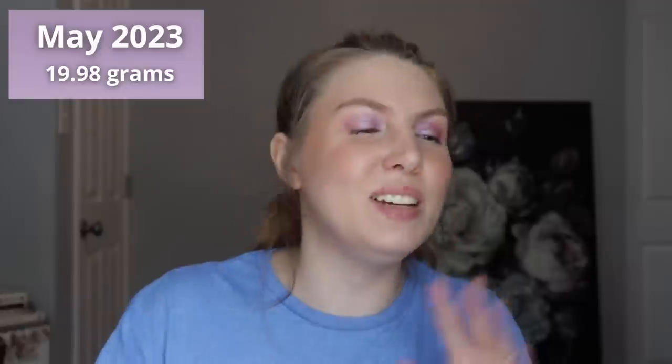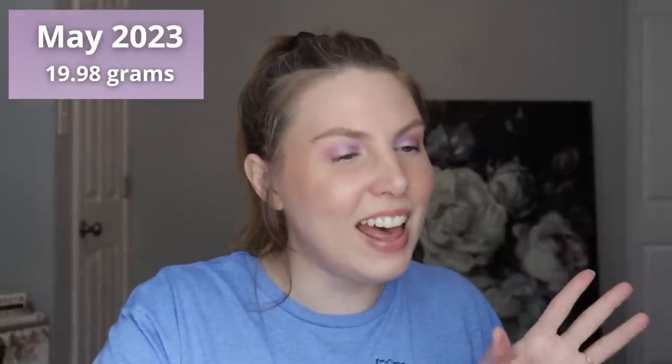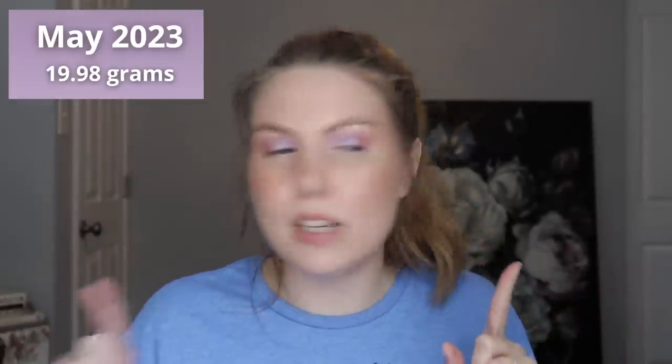In the last month I went through 19.98 grams total, which is very exciting. I don't think I'll be done with either of the eyeshadows, but that's all the progress I had to share this time around. Stay tuned for my next update which will be a month from now. Thank you so much for spending some time with me — I hope you have a wonderful rest of your day and I'll see you in my next video. Bye!